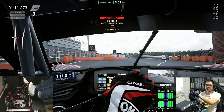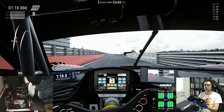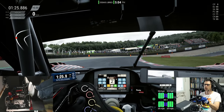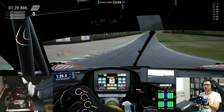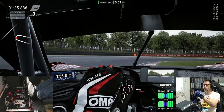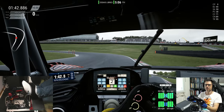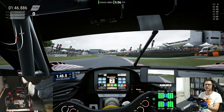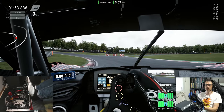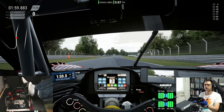Deuxième test : on est parti sur ACC. On est sur Brands Hatch, la session de course de cette semaine sur la RFM. Je n'ai pas encore beaucoup roulé sur ACC avec ce pédalier. J'ai fait une course et j'ai terminé sixième, je crois — c'était sur Oulton Park. En tout cas, j'ai vite réussi à m'y habituer, très honnêtement.